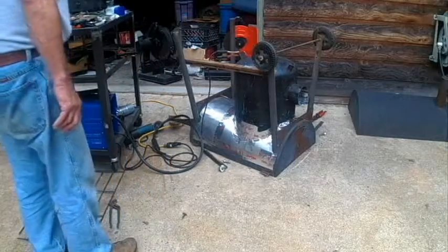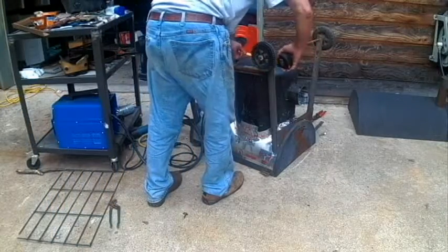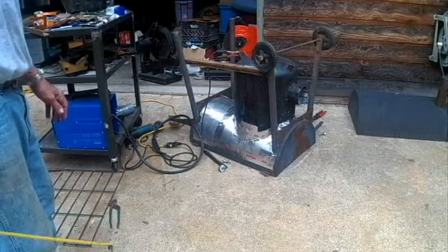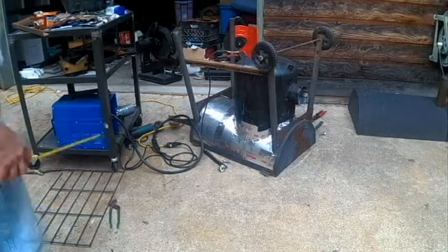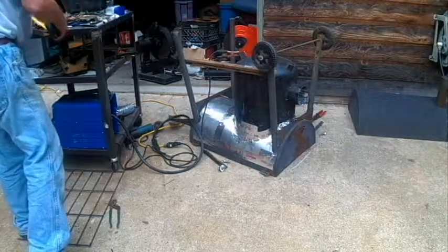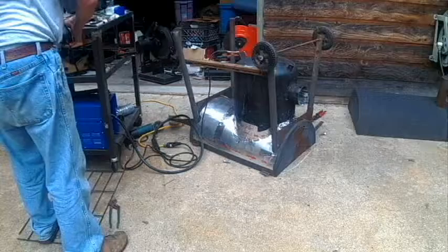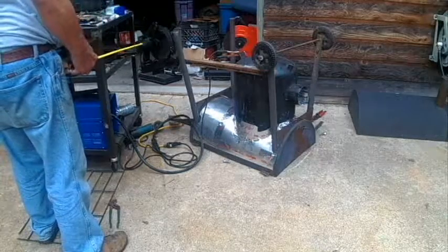So let me see how much length we've got on this angle here. That angle is 27 inches — it's an old bed frame that I bought at a Goodwill store. I think I paid $3 for the whole frame. The angle's come in real handy. That's 27 inches — that'll do it.